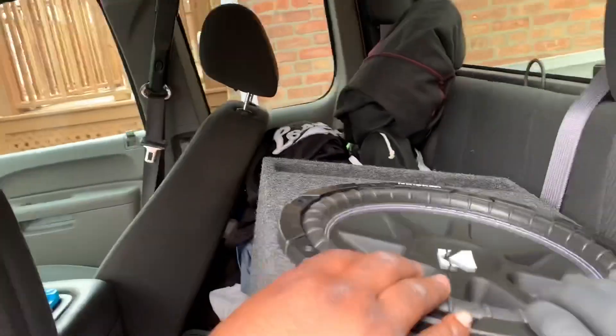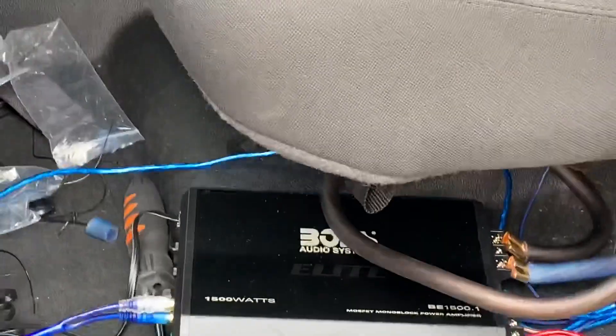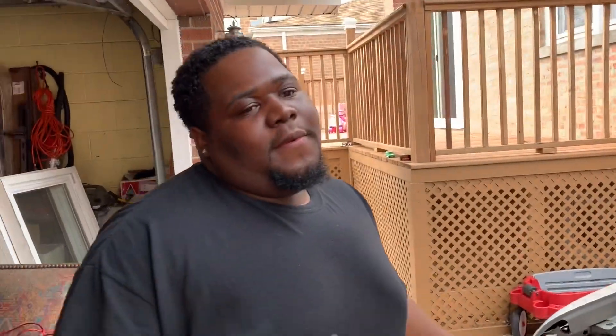Everybody's gonna know it's Makaya. We're gonna do some tuning, adjust that, and then come back to you. Alright, final update before I get copyrighted. Everything's all tucked in — zip ties and everything.